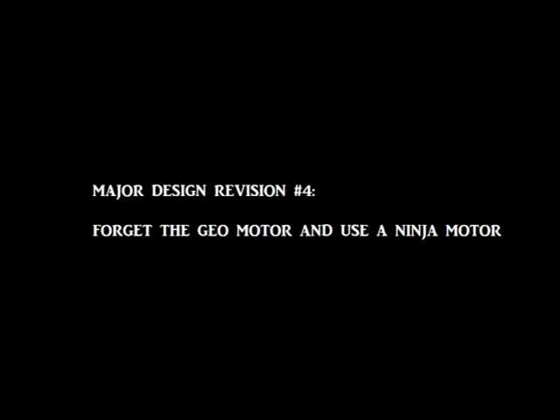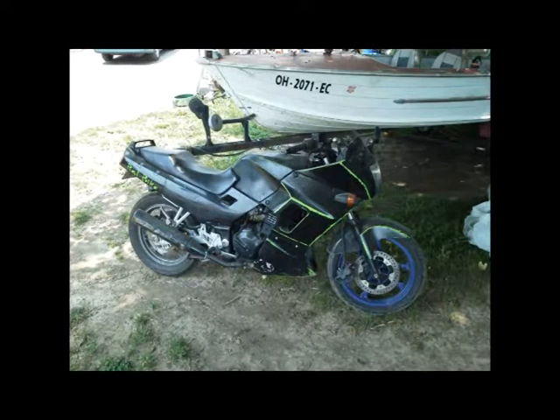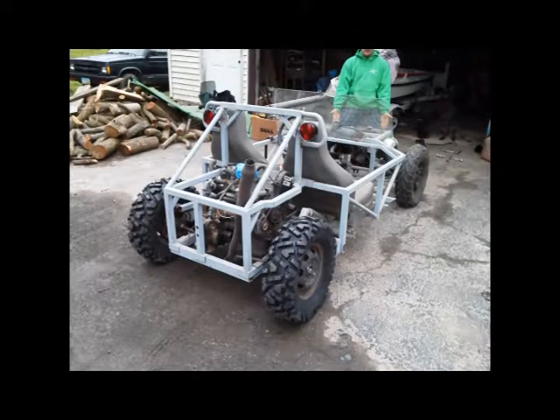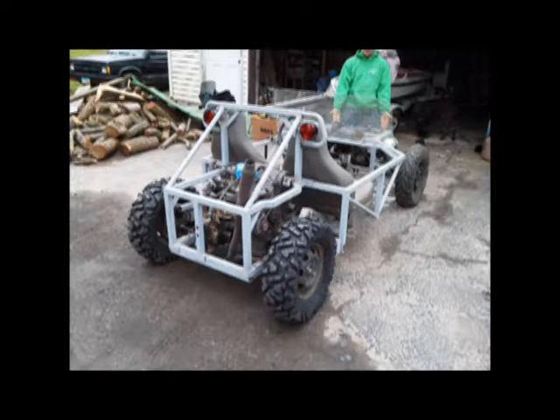Then another design revision — we decided let's get rid of the Geo motor and use a motor out of this Ninja, which I bought for 250 bucks. I already had one and bought another for parts, so I figured why not just pull the motor out of it. At that point I bought some new rear tires, which really boosted my morale on the project — it was starting to look really cool.